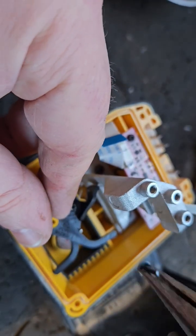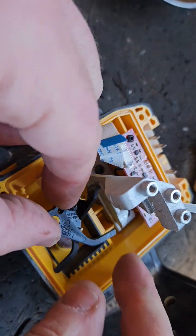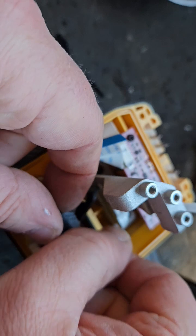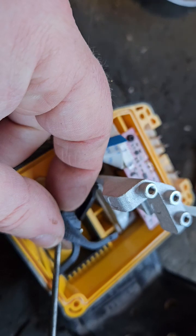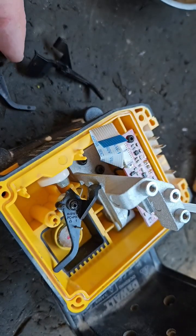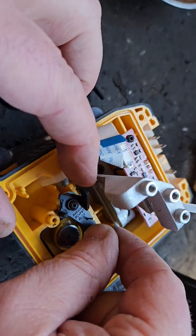The screw headed south towards that magnet. There's somebody trying to get in touch, but anyway that's the first part off. And this part is spring loaded.